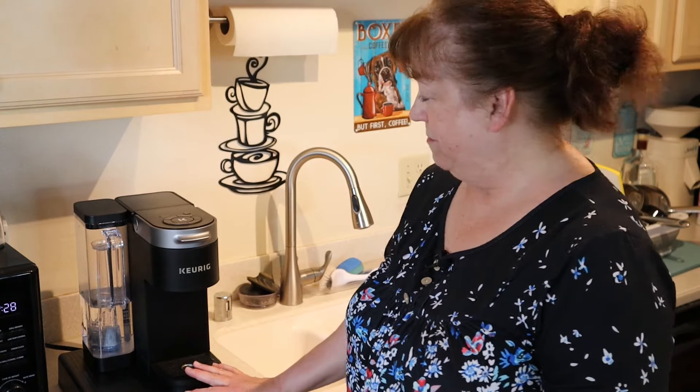Hi, my name is Kathy and welcome to my home. Today I'll be bringing you along while I clean my Keurig coffee maker, and I'm not going to be using any expensive cleaning solutions. Let me bring you in close and I'll show you how easy this is to clean your coffee maker without those expensive solutions and nasty chemicals.